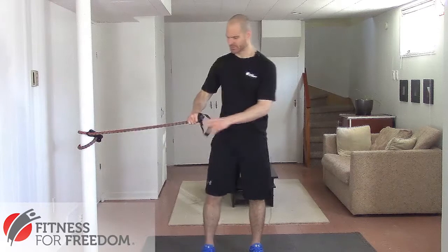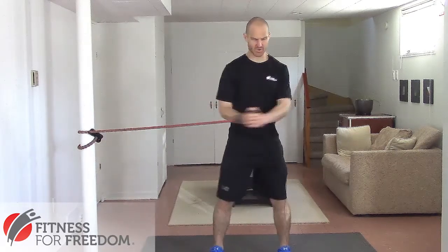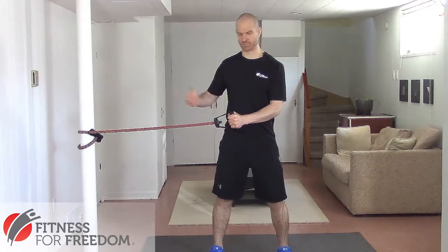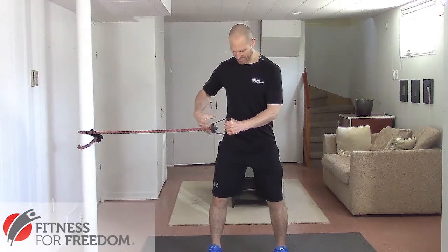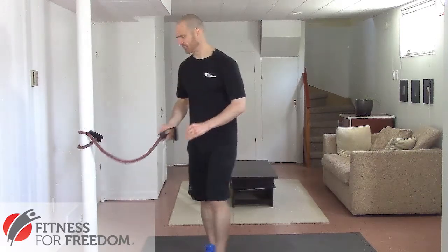The second biggest mistake that most people make when doing core exercises is they let their hips twist around a lot, especially when doing horizontal pulling or spine stabilization exercises. So if we're doing the cable wood chopper and we're twisting our body, we're not using our core muscles very well. If we keep our hips nice and stable as we pull that weight across, then you're going to use your abdominal muscles a lot more.